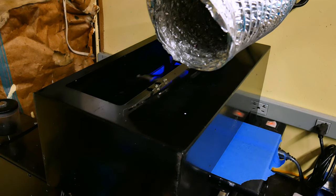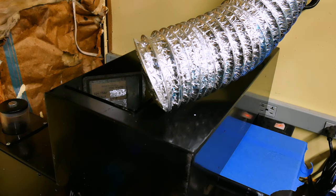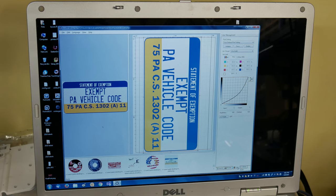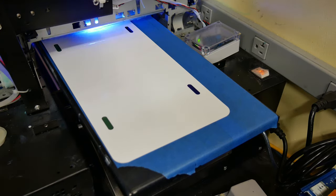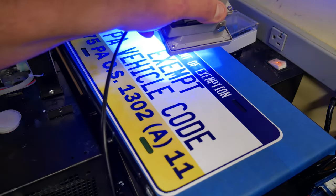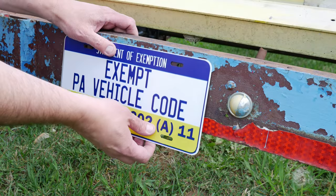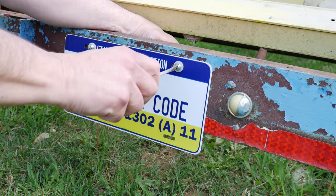I spent some time getting the trailer street legal. Here in Pennsylvania, and I assume probably in other states, there is a registration exception for carnival rides when the ride is built as an integral part of the trailer, and that's what we have here. So although I don't need a license plate for this ride, I thought it might be a good idea to make a plate to make it clear that this is in fact a carnival ride. I found some text online that has been used on similar plates and designed a plate that I could print on my flatbed printer. This printer uses a UV cure ink and I've shown it here on the channel before. I'll leave a link at the top of the screen to a video where I go into more detail about the printer if you're interested.